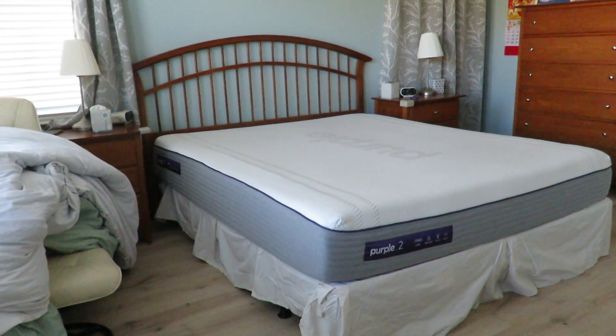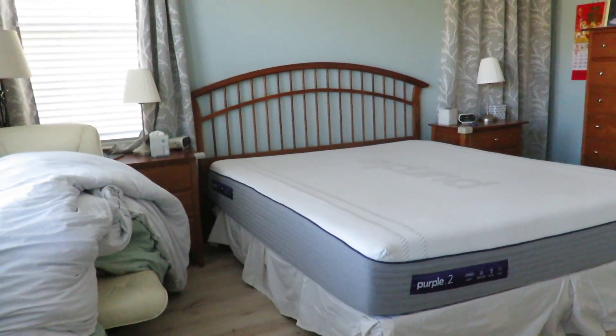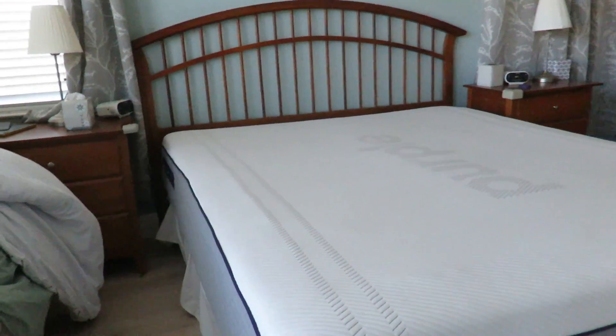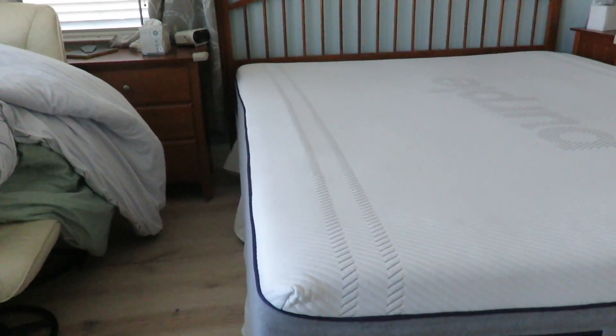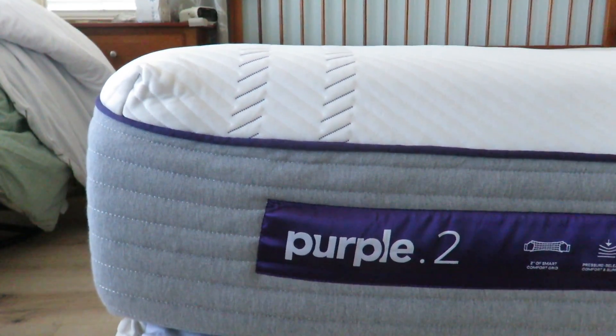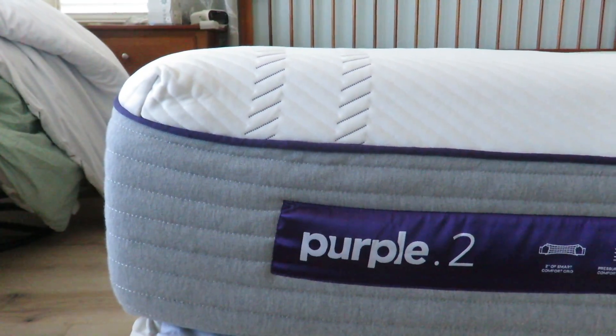Hi everybody, welcome to the video surprise of the day. Today's video surprise is a follow-up video of my Purple 2. The Purple 2 is a newer bed just released this year. There's a Purple 2, 3, and 4.